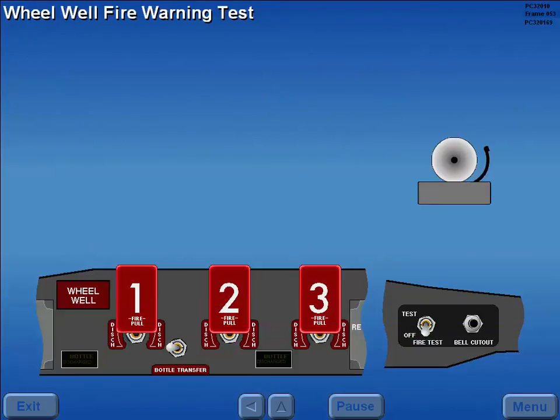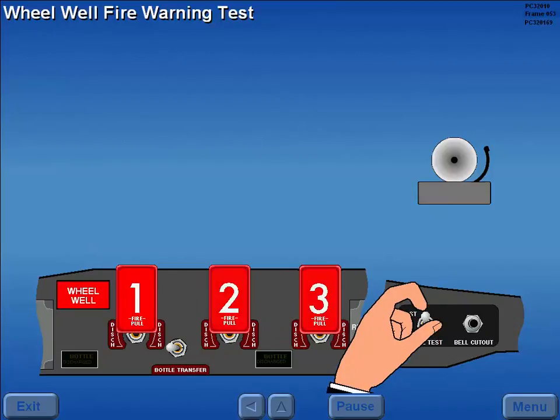A wheel well fire warning test can be accomplished by holding the fire test switch in the test position. The wheel well fire light illuminates along with the engine fire lights, and the fire bell sounds if the system is functional. Pressing the fire cutout button will silence the bell. When the test switch is released, the lights extinguish.